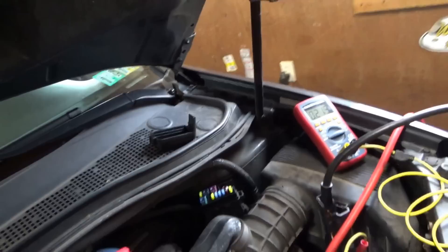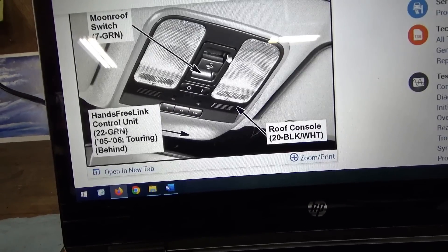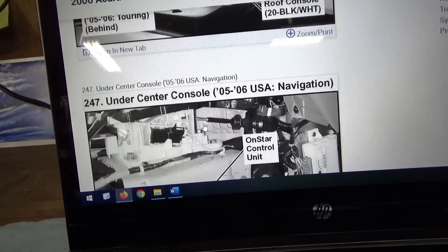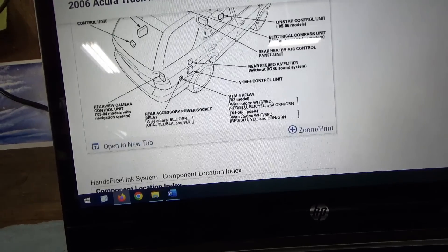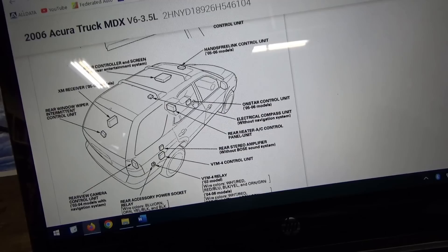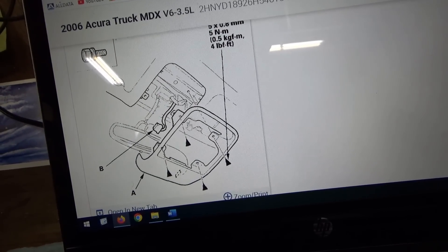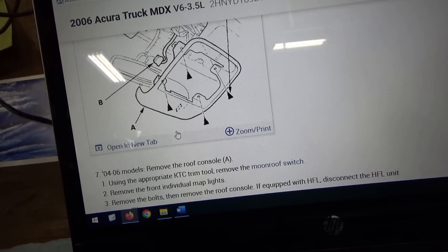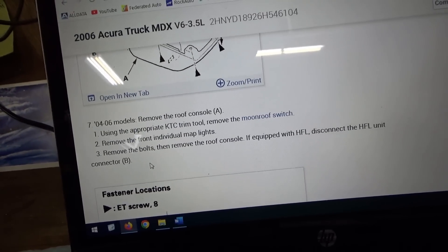Since that fuse feeds multiple modules, I want to go right to the hands-free link unit and see what these guys actually unplugged. Looking at the service information: on 2004 to 2006 MDX, the hands-free link unit is behind the front roof console panel — it's up near the sunroof. This vehicle also has navigation, and there's an OnStar control unit that lives in the center console. So hands-free is up by the roof. Let's pull off this console — looks like four screws, and we need to remove the map lights.